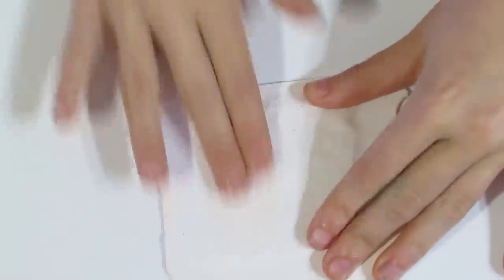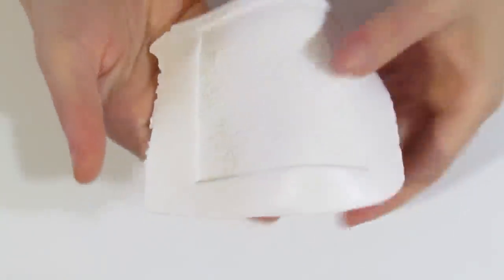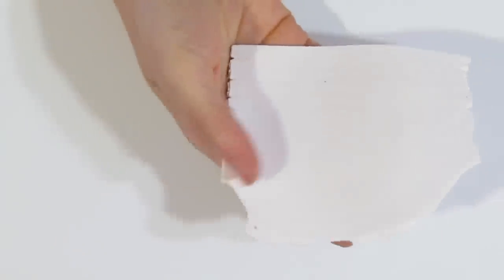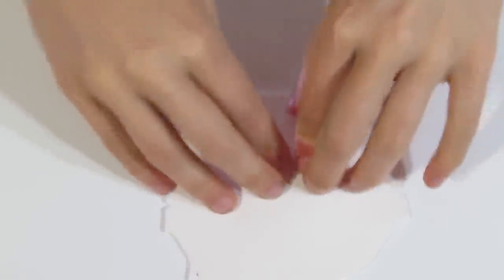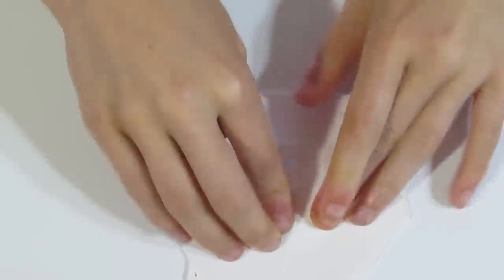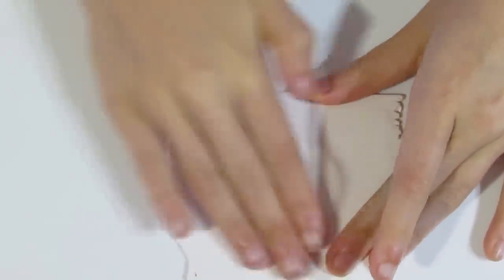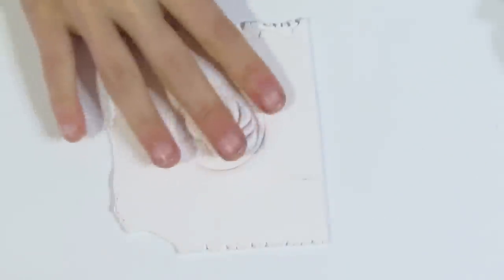I'm just going to smooth out the back by rubbing, and then we should be able to cleanly lift that. This is going to be our texture for our rust, and I'll pop that off to the side. Then I'm going to use my other piece of white and a little Nautilus stamp. I'll just stamp into there, quickly smooth out, and there's our Nautilus.